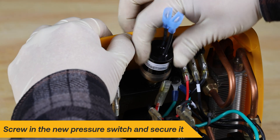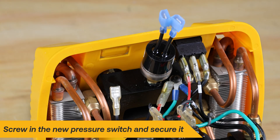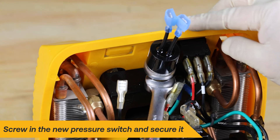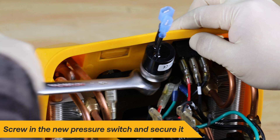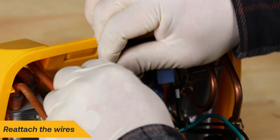Take the new pressure switch and screw it into the manifold. Use a 9/16 inch wrench to ensure it is securely tightened. Reattach the wires to the pressure switch as shown.